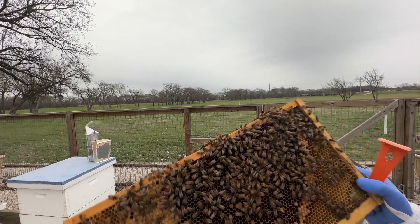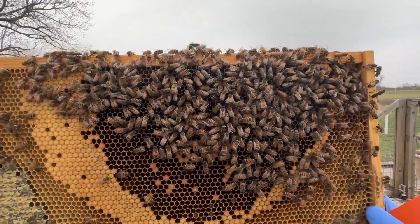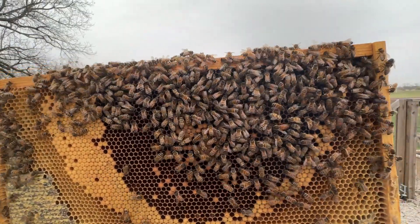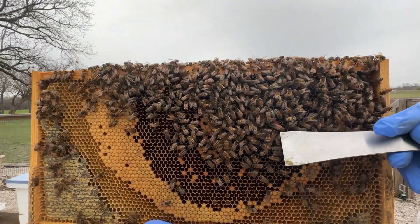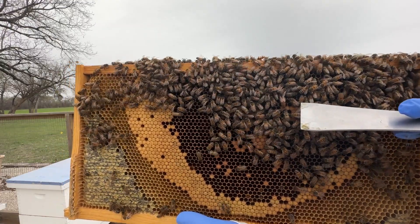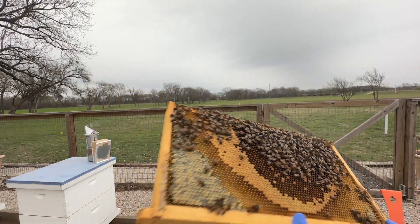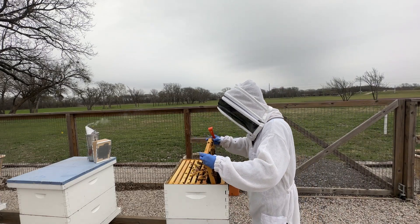I'll let you guys see if you can spot the queen on this frame — the queen is on this frame and she's looking absolutely beautiful. She's right here. Looks great. We'll probably go ahead and requeen in April. In our April webinar, we'll talk about requeening and do a demonstration in the bee yard on how to requeen.